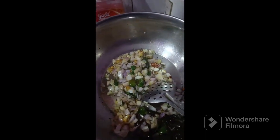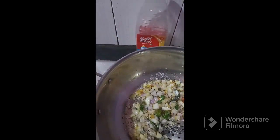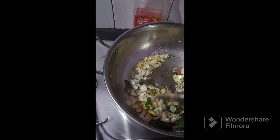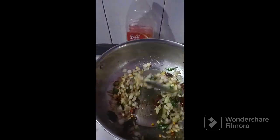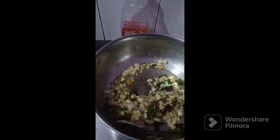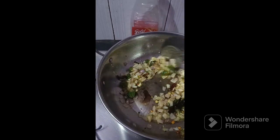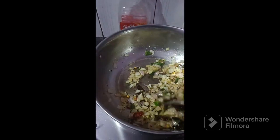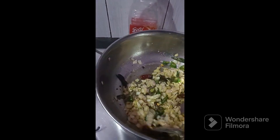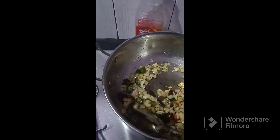I am going to put some salt in the pan. I will add some small onion with a little browning. I will make it smooth and let it rest for a short time.